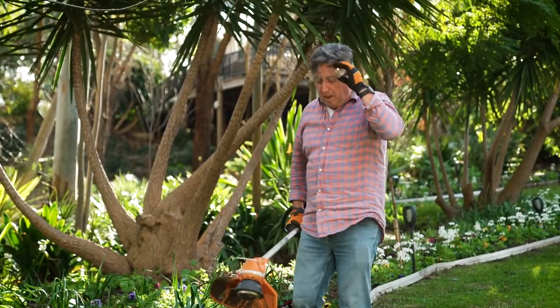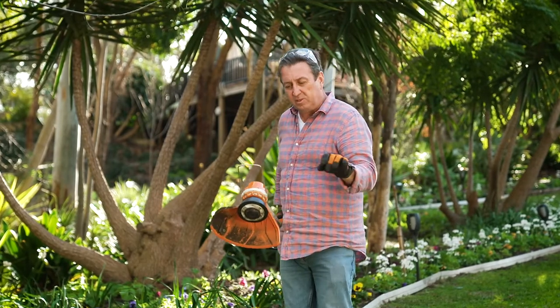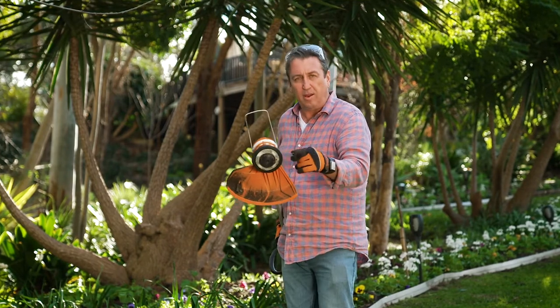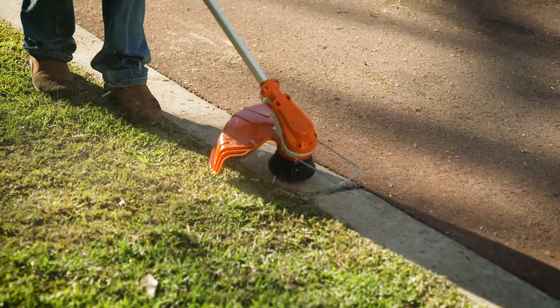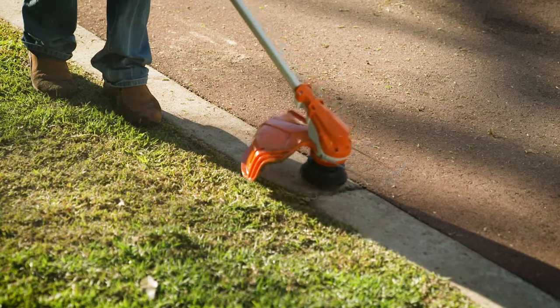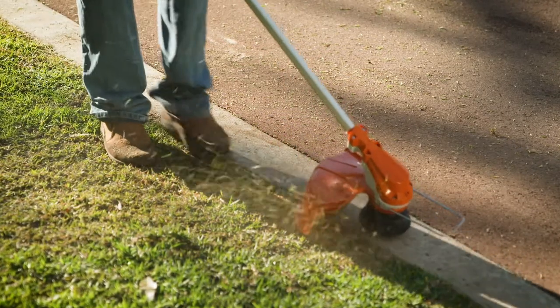One of the biggest pain points people have with line trimmers is the line being spooled out or completely running out, having to re-spool and put line back on the head. That's not a problem with the FSA60R. The mowing head simply needs a firm tap on a hard surface when the head is at full revs, and a new line automatically adjusts to the correct length.